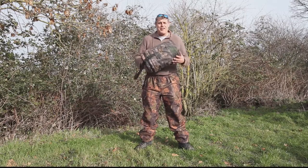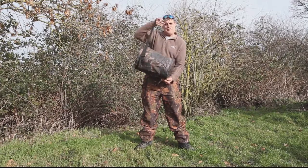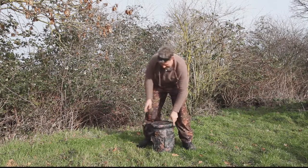Look at this — my latest eBay purchase from a company called Value Outdoor. 15 quid plus I think it was 4 quid delivery. It's a bucket, but not any old bucket — it's a hide bucket, a shooting bucket.